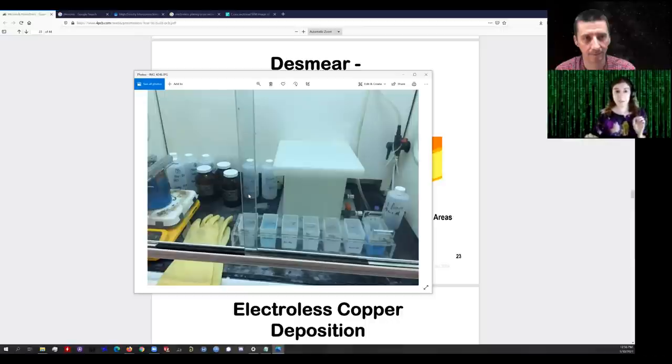You can't see anything at this step. The tin solution is clear and the tin ions that get attracted into the holes produce no color change — the board looks exactly like it did at the beginning. Maybe the copper looks a little more peachy from the micro-etch, but no color change. We then rinse it, and this is when something very interesting happens: we put it into a bath of silver ions.